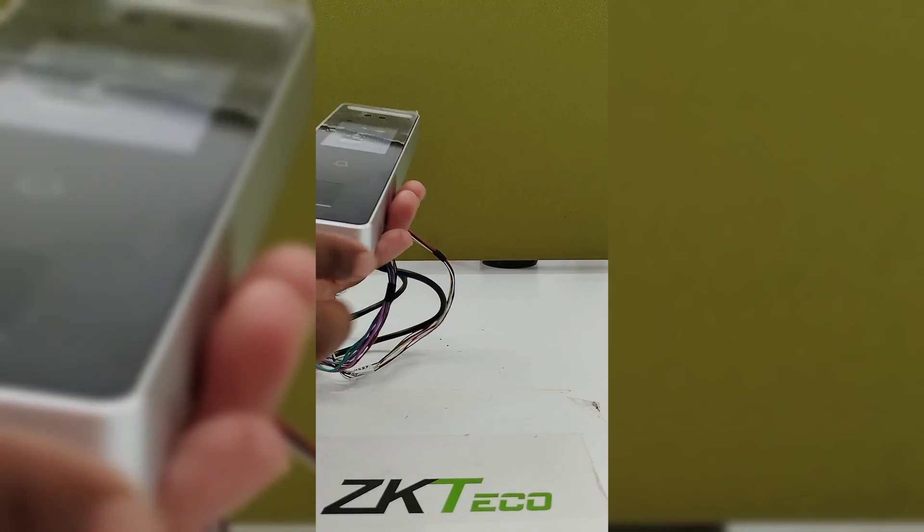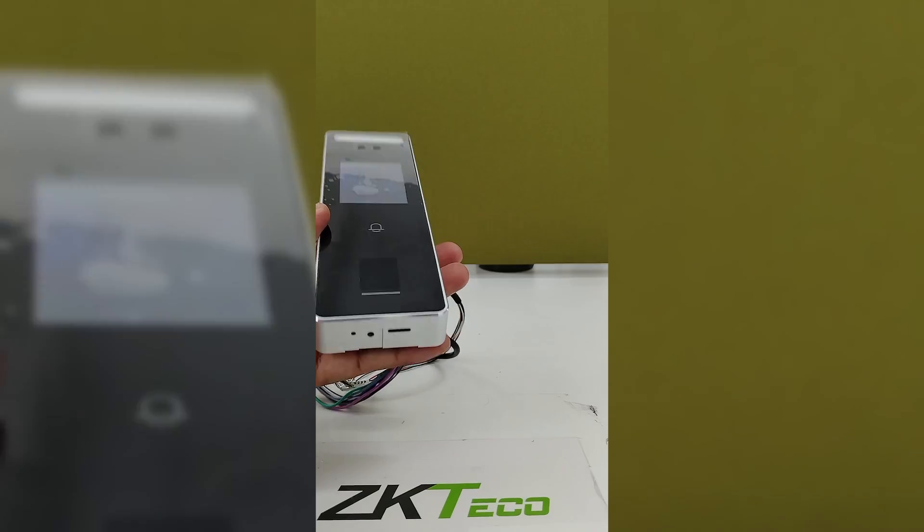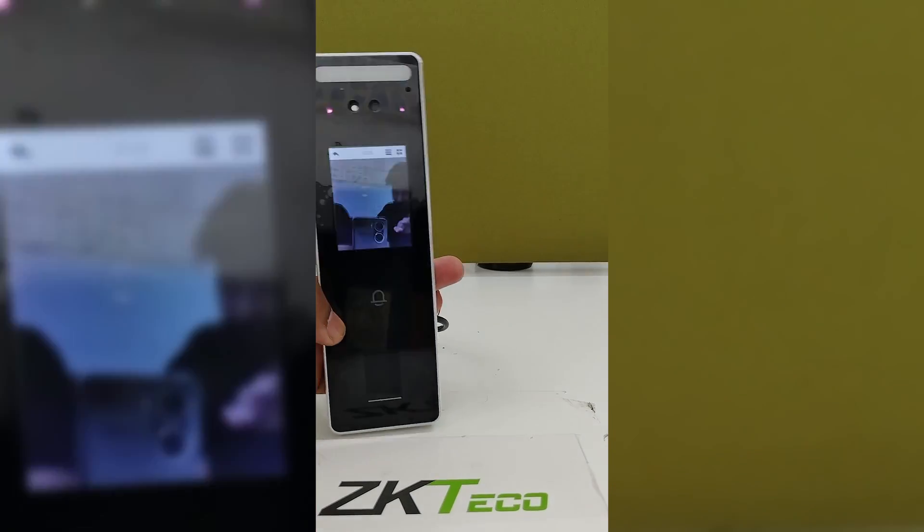To do a device reset, we have provided a reset button here. This is the device reset button to perform a reset.